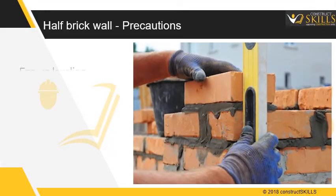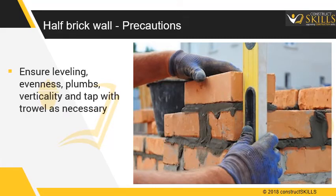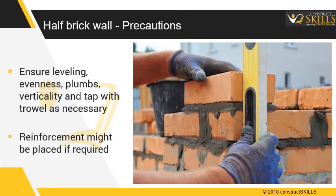Half brick wall construction — precautions. Ensure units are leveled in the horizontal plane and in plumb in the vertical plane, and tap with the trowel as necessary. As per design requirements, reinforcement might have to be placed every 3 feet high.